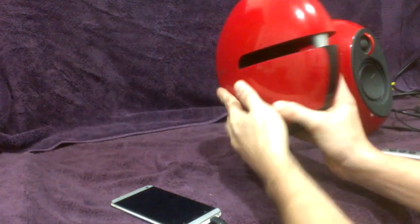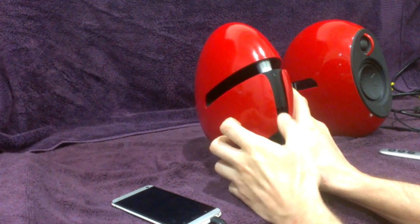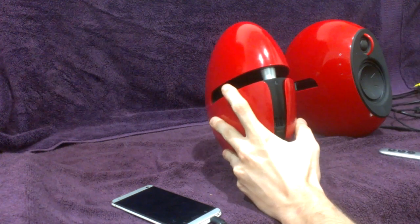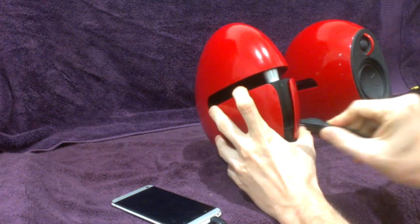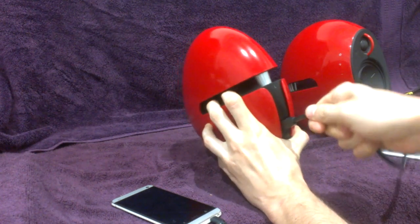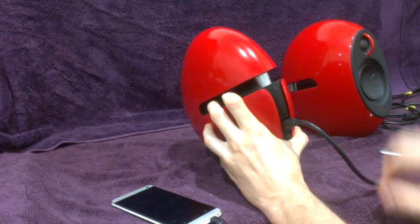Turn them around and you'll notice they have a port for the wire to go in. You'll notice it has six terminals, same with the wire, which clicks in really nicely and solidly. You have to pull it pretty hard to get it out — it clips in there quite nicely.